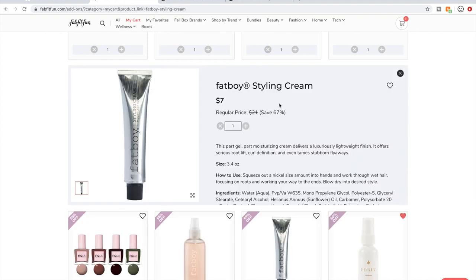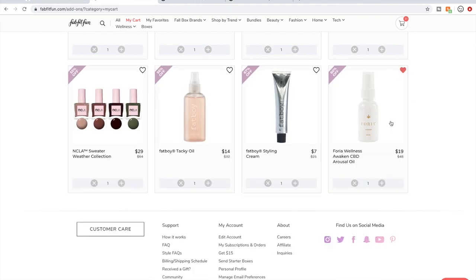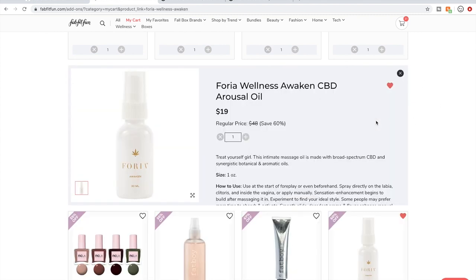I love styling cream for my hair, so I might get the Fat Boy styling cream too. And then this Foria Wellness CBD Arousal Oil — I was surprised to see women talking about it on the forum. Women were saying that this really works for them and that they are very happy with it. There are great ratings and I think there's even a whole thread on the FabFitFun forum.